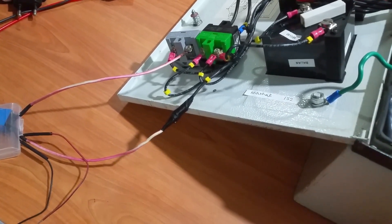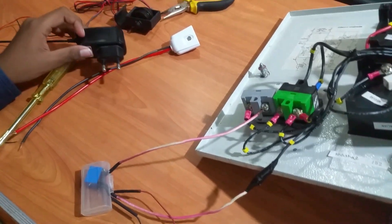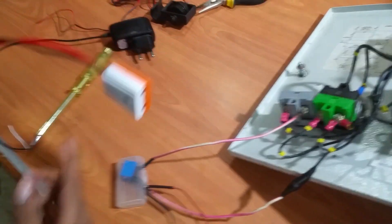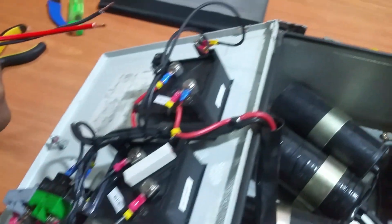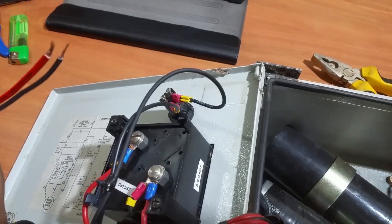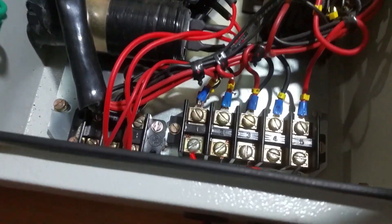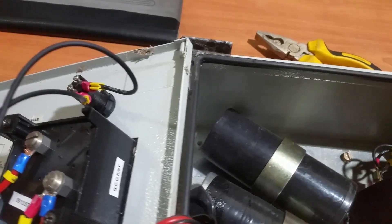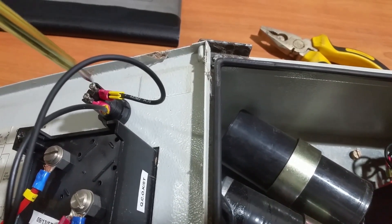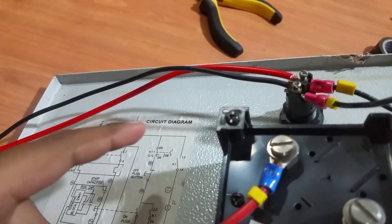Don't forget to insulate the joints, and in general be careful because we are dealing with AC current. The mobile charger needs a power supply, so let's connect the female plug to the indicator. If you don't have an indicator, you can connect it to the output of the charger which goes to the motor. Now it's connected. The polarity doesn't matter because we are connecting it to a mobile charger.